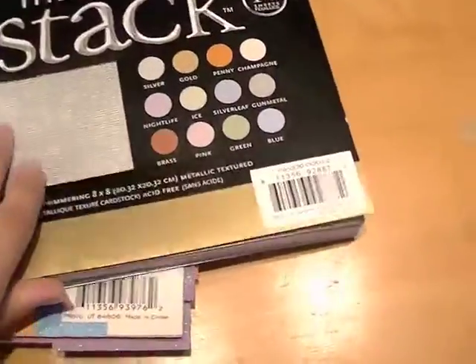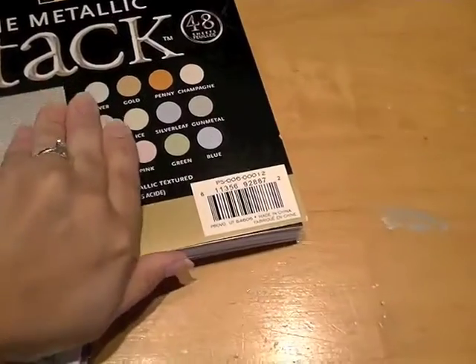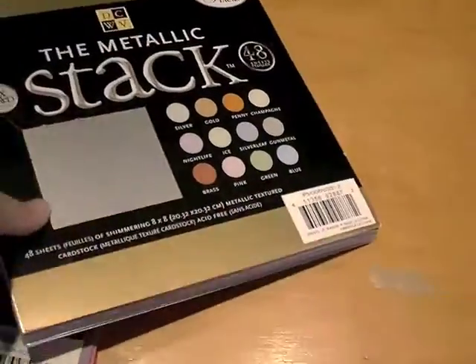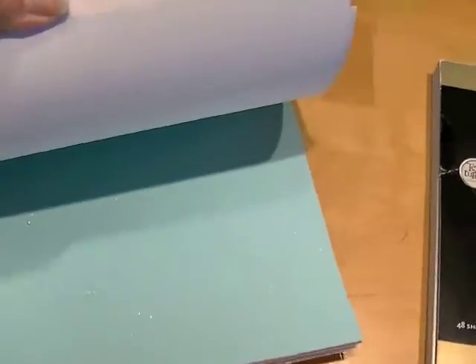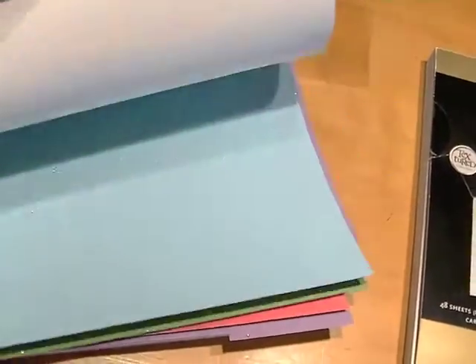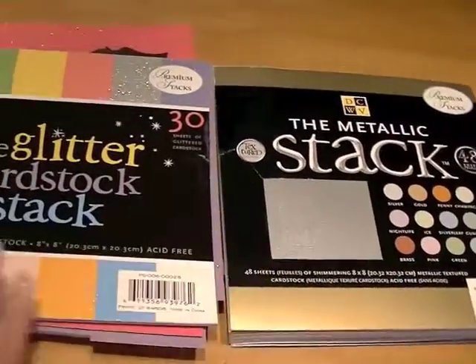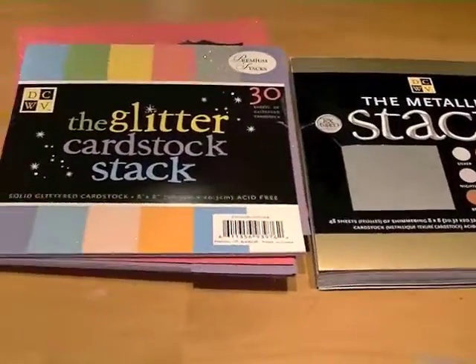I need to get rid of this - I never use these. If somebody wants them, message me! I have almost an entire stack of metallic die cuts from Die Cuts with a View - I had an idea for a project and it didn't work out, so I have a whole stack I never use. I also have glitter cardstock from Die Cuts with a View. If anybody wants these, leave me a message and if more than one person wants them I'll randomly draw. Happy to send them off so I can put something else on my shelf.